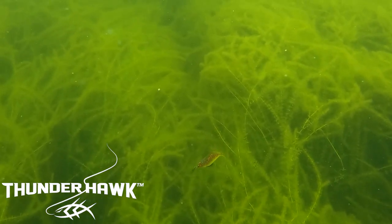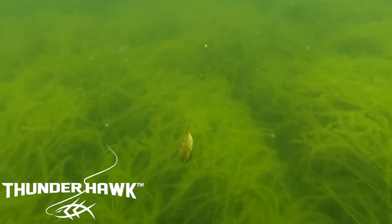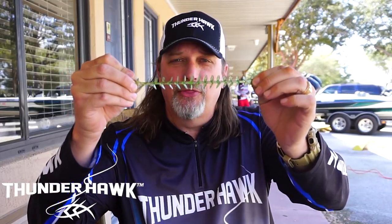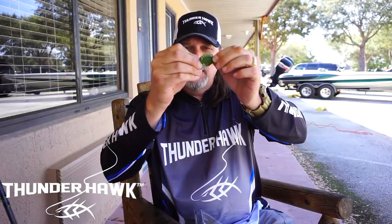At Thunderhawk, we try to incorporate for the fisherman to go out and have a good time. So we created the indestructible plastic with our Grenade bait. During initial testing, I caught up to 30 fish before I changed it out on the back of a swim jig. This thing is crazy.